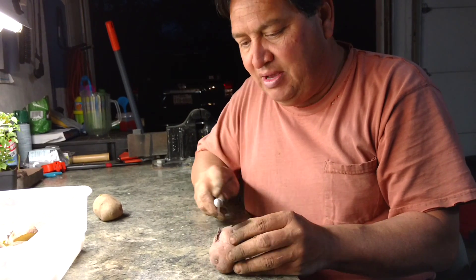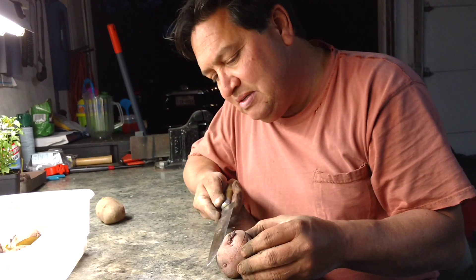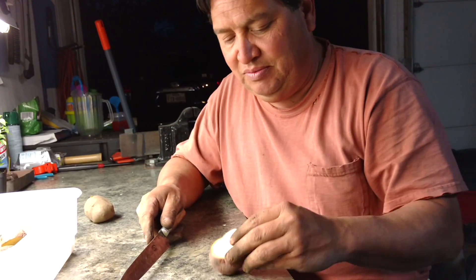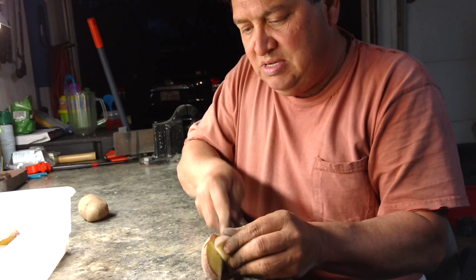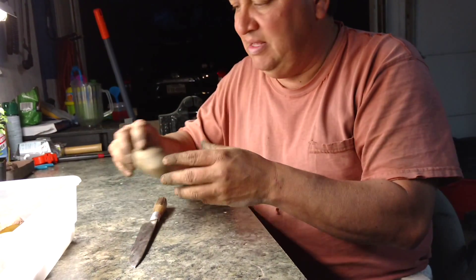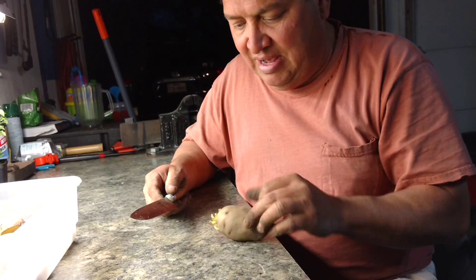Now this one right here has eyes over here, eyes over here, and eyes over here. So I'm just going to cut it like that. Now this one has got a couple eyes, so I'm going to cut it into two and leave it like that. It's got some eyes going right there.